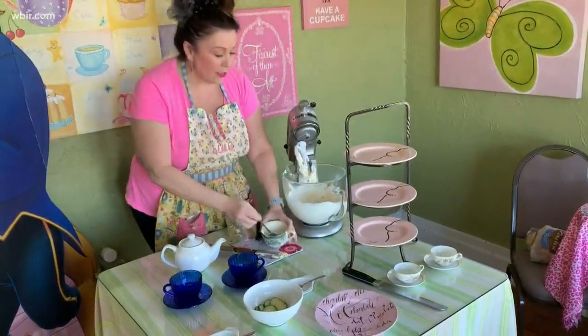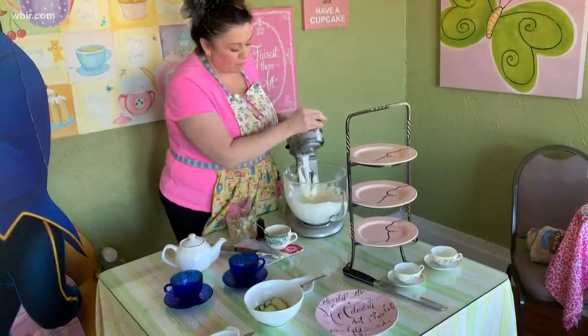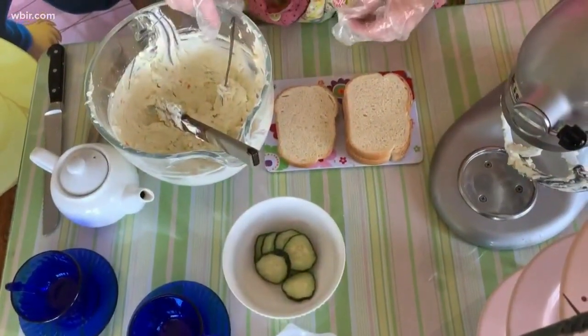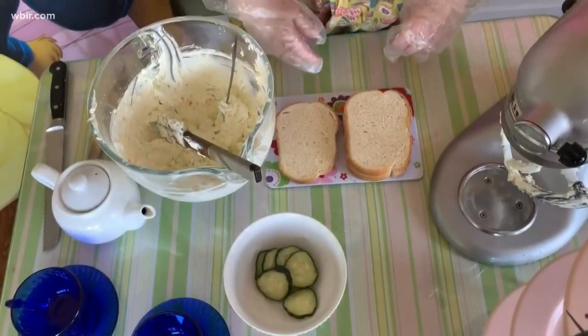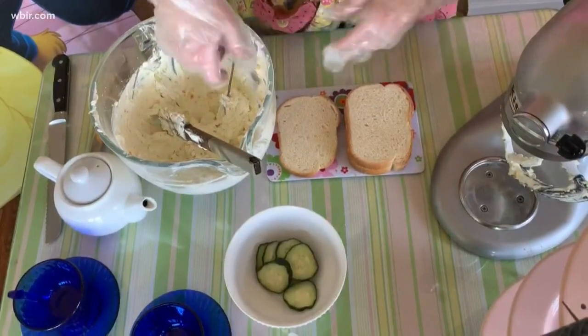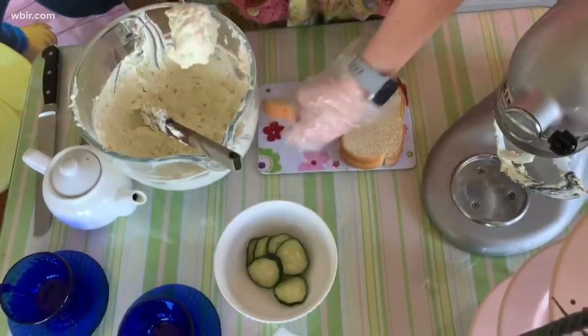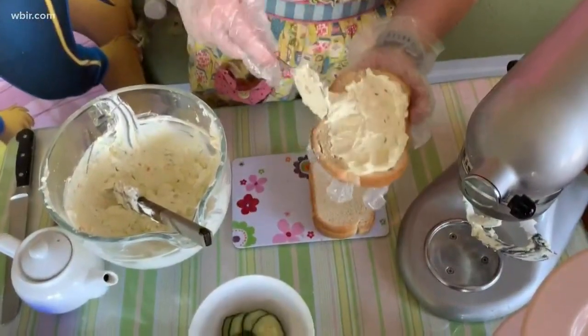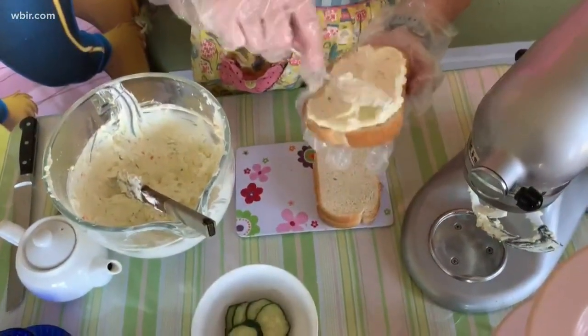So we're going to go ahead and mix this. Now that the mixture is all blended well, we're going to make our sandwiches. I'm going to show you two options today, but it's delicious any way that you eat it. I'm going to put a big spoonful on this nice bread and then spread it around.